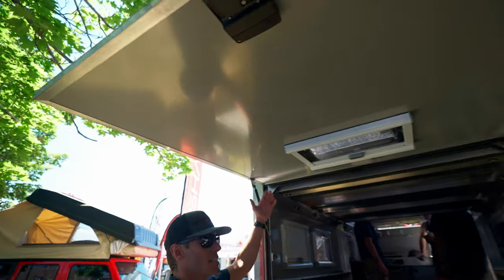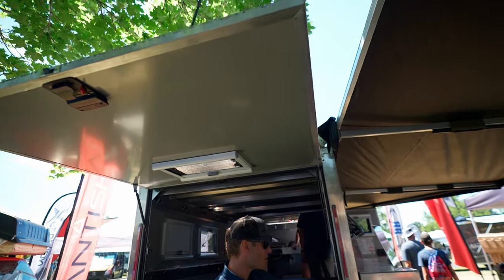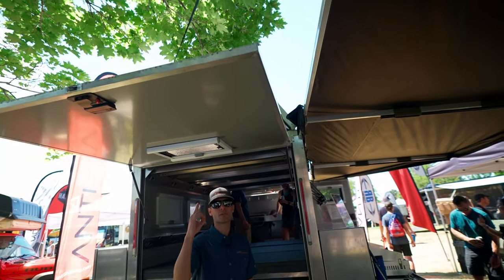Also, there's an instant awning with tons of room to walk under, standard on all the units. It's also the back door — two for one there.